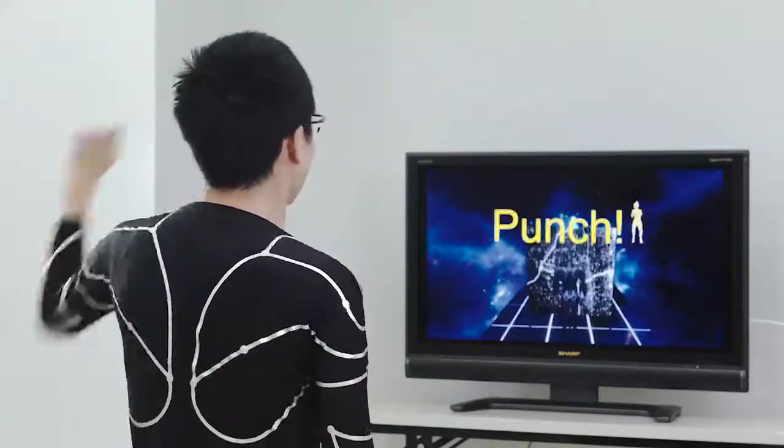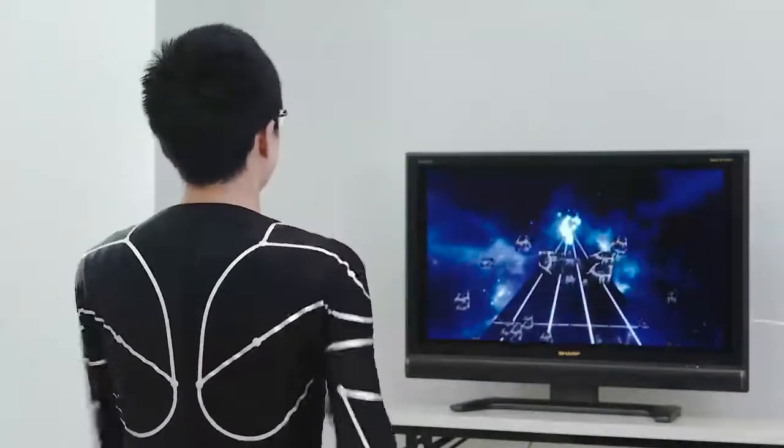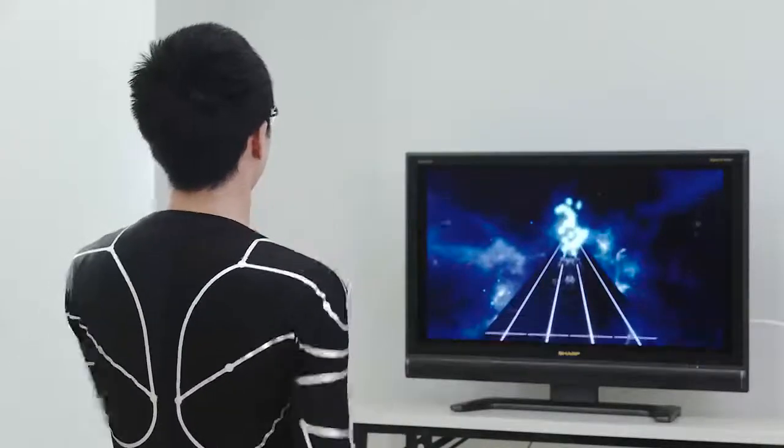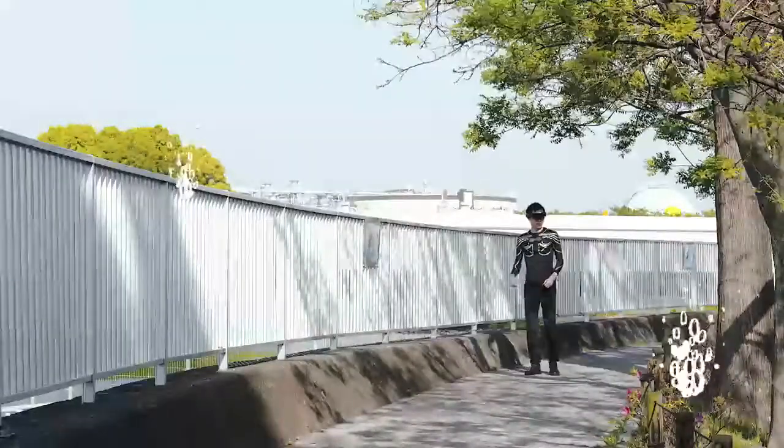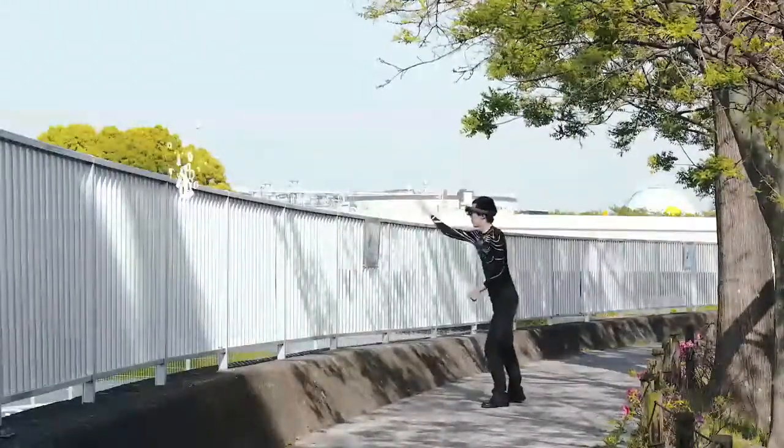E-Skin can track motion anytime, anywhere to control a game character, even in multiple player environments. E-Skin can also integrate with your AR or VR headset.